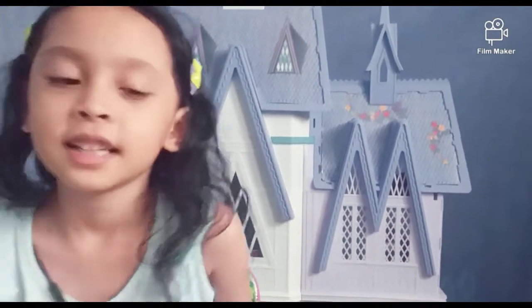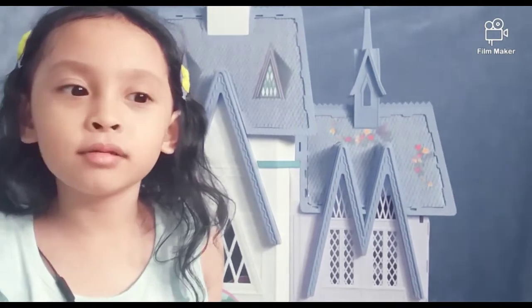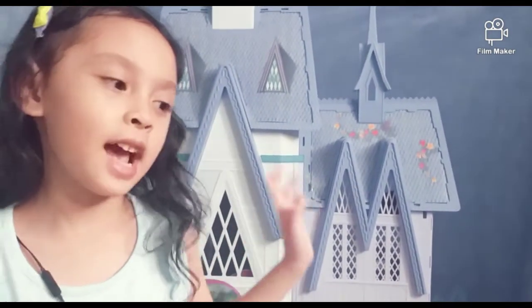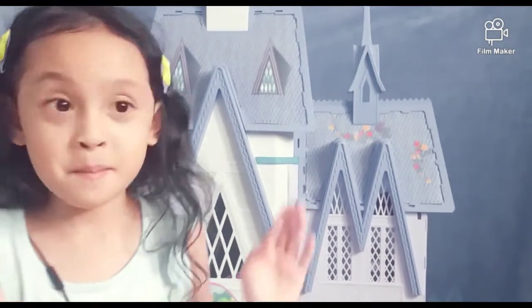Now we're moving on. Bye guys! If you like Maxine's video, I will review it next time. See you later guys, and don't forget to subscribe, like, and share. Bye-bye!